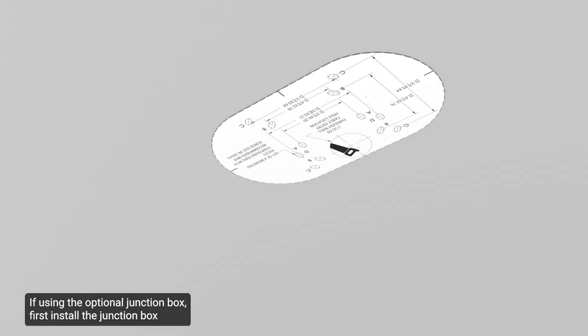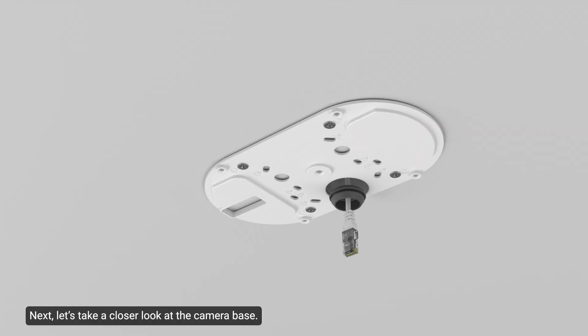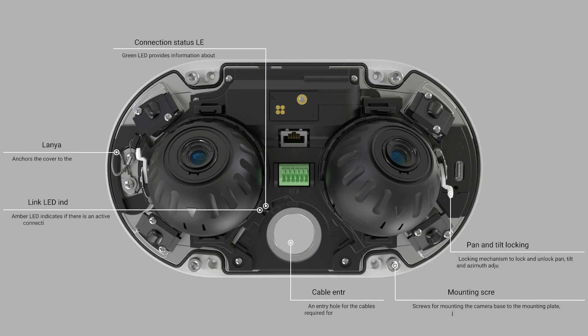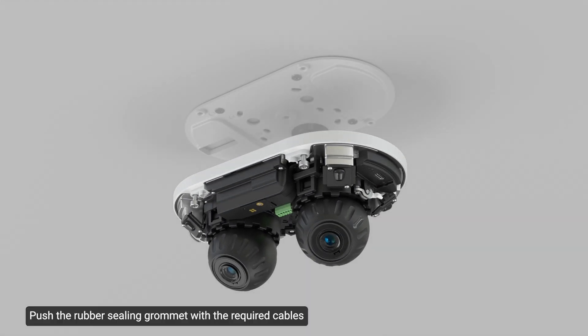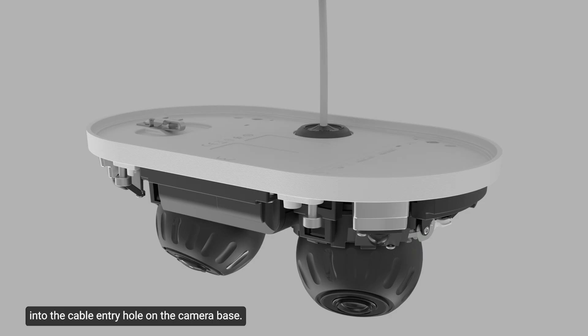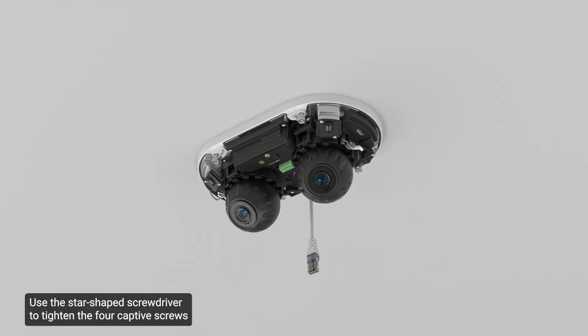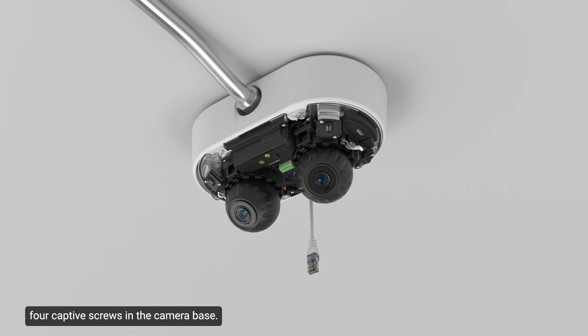If using the optional junction box, first install the junction box mounting adapter onto the mounting surface. Push the rubber sealing grommet with the required cables into the cable entry hole on the camera base. The thread around the grommet should line up with the cable entry hole on the camera base to create a tight seal. Use the star-shaped screwdriver to tighten the four captive screws and secure the camera to the mounting plate adapter. If using the optional junction box, use the star-shaped screwdriver to secure the camera base into the junction box with the four captive screws.